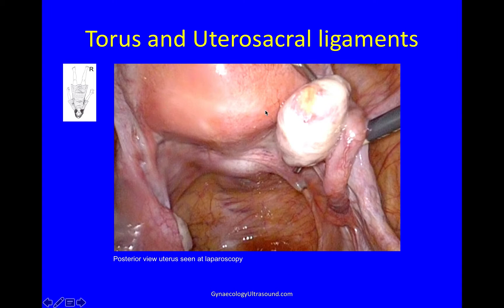And that looks like this. This is the back of the uterus again — the torus with the left utero-sacral and the right utero-sacral ligament. And there's an ovary and a bit of tube.